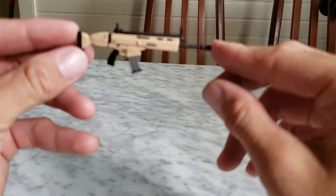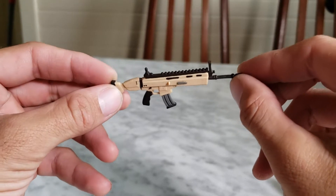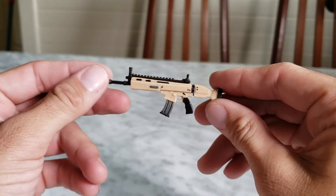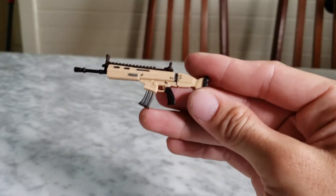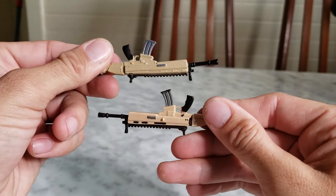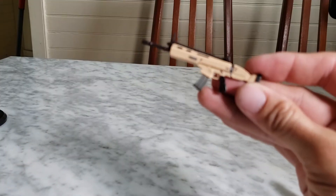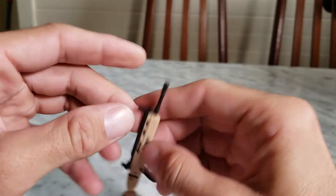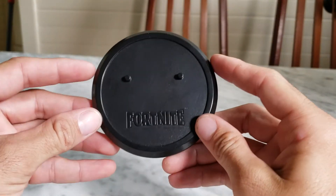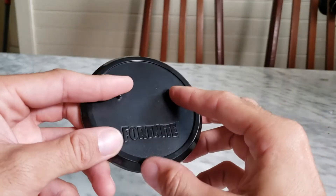The SCAR — I do have the Cuddle Team Leader figure and she came with a SCAR as well. They look pretty much the same though the paint on this one looks a little brighter. It would be cool if the weapons came with skins like in the game, since they're now all coming with skins. The base is straightforward — just the Fortnite logo. The pegs are a bit tight when you put the figure in, but it keeps him in place.